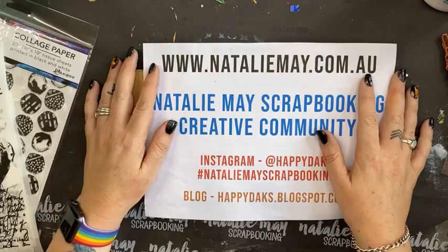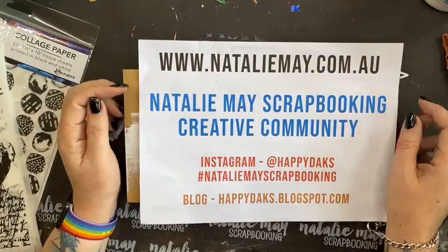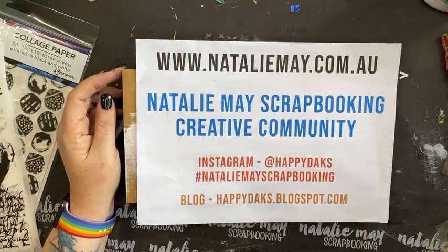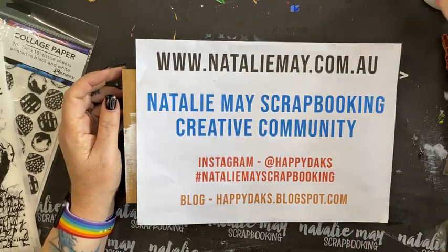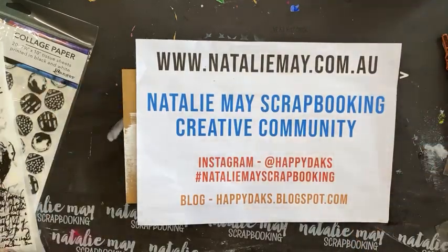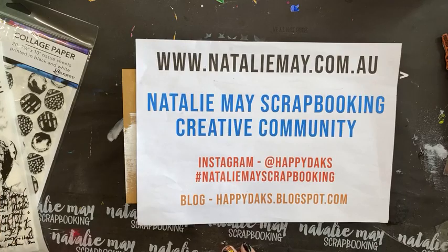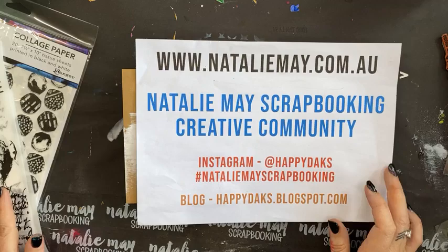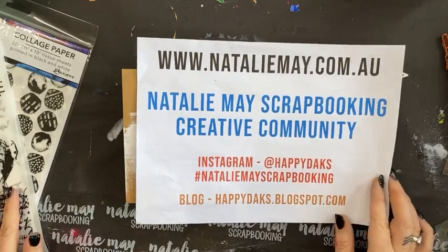This is live Facebook number 15 of 16 — one more to go after this one. I hope you're all having a fantastic Sunday. This afternoon I'm going to do a little art journaling page.